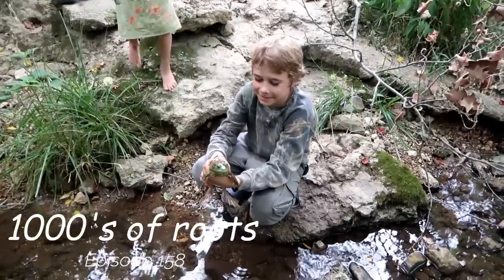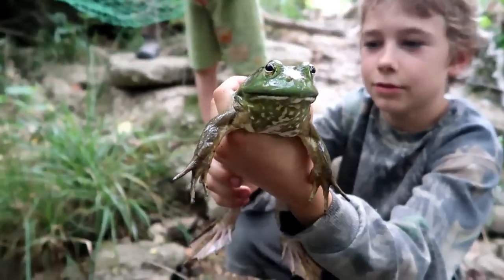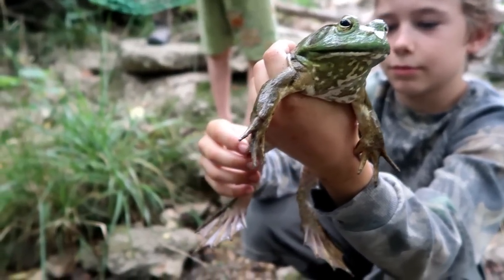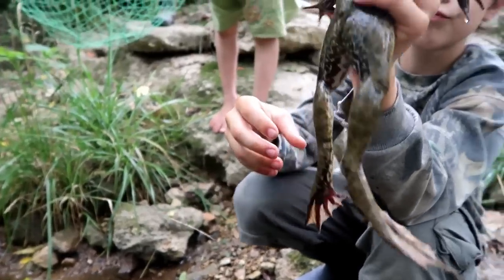Joshy, what in the world you got there? A big frog that we caught in our pond. Let me see his feet. Wow. Turn around. Let's get the legs.